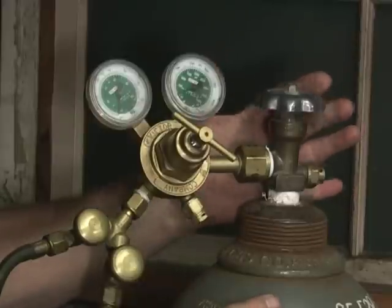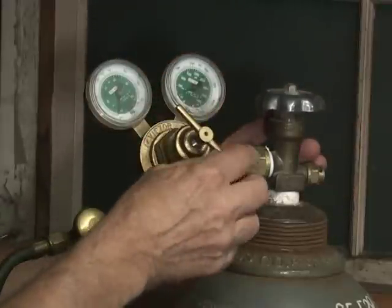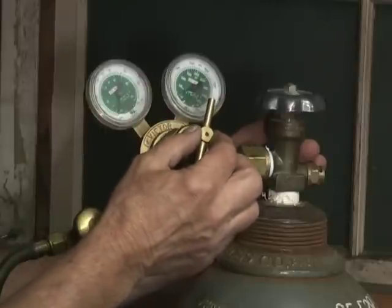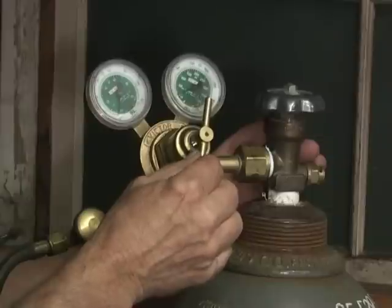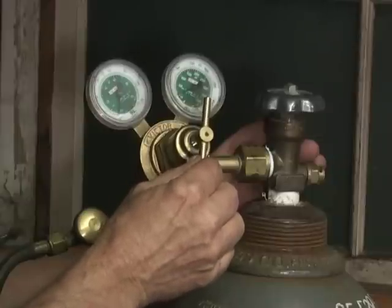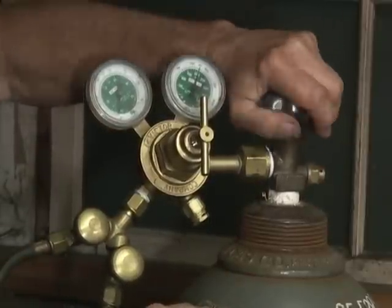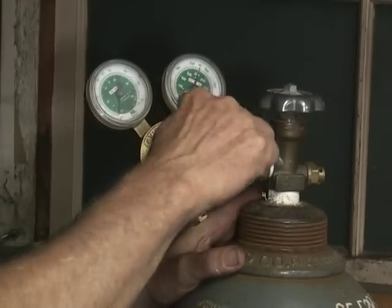This is the oxygen tank and the oxygen regulator. This is the pressure adjustment knob. Before you turn your oxygen tank on, make sure that this knob is loose. Next, open your tank and adjust your pressure.